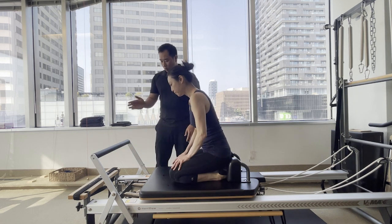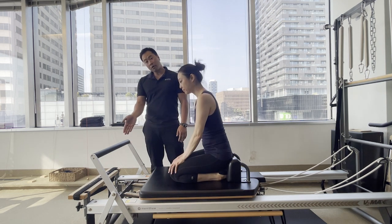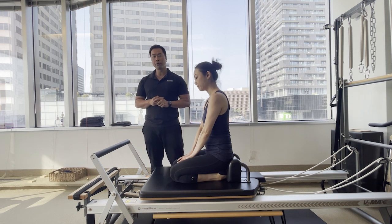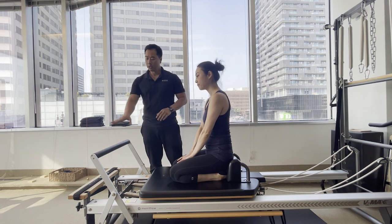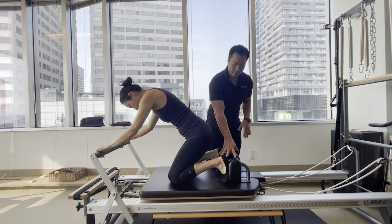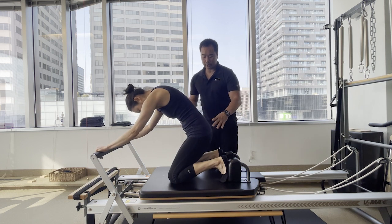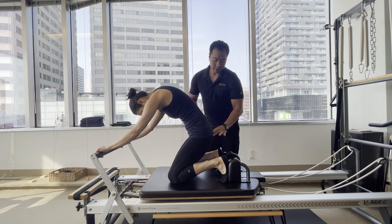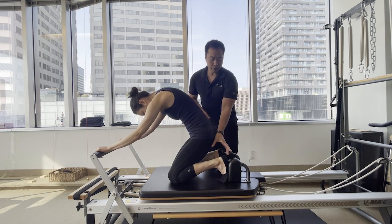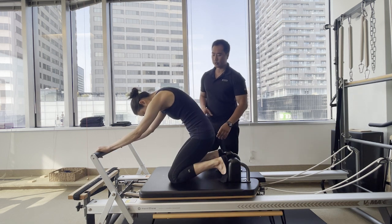So find the start position. You can use anywhere from a one red all the way up to a two spring, depending on how much tension you want to put through those deep back muscles. Take your hands into the foot bar. You're going to have your feet against the shoulder rest and take the pelvis down towards the heels — around two thirds of the lower leg is good enough.